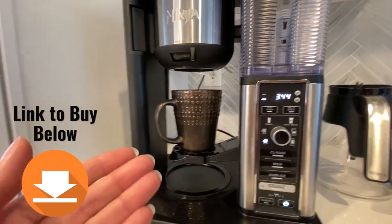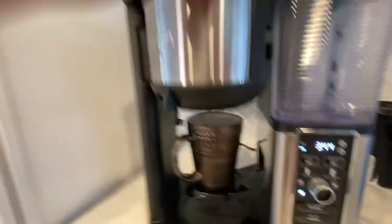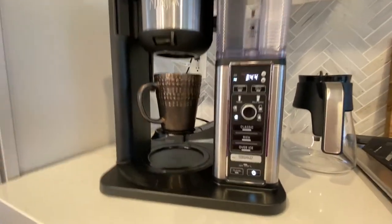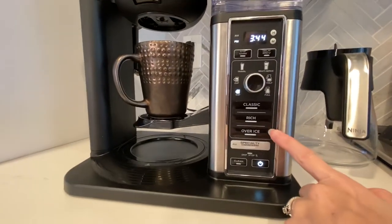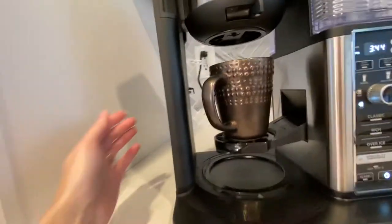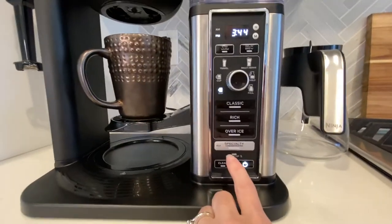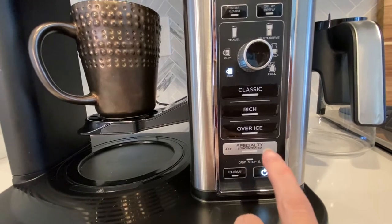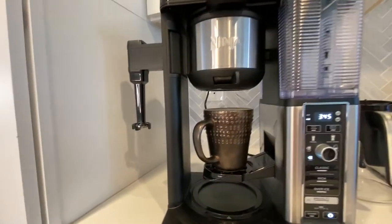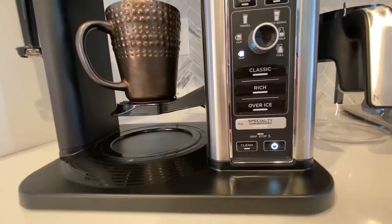So if your partner likes different coffee than you do, you can just make a cup — you'd have to use a different filter each time, but it's really not that big a deal. You can also do iced coffee and specialty coffee. The specialty coffee is if you wanted to do one of the foam coffee drinks — it's four ounces of really concentrated coffee that you would put with your foam and make a fancy coffee drink. And then there's a cleaning function and the on/off button.